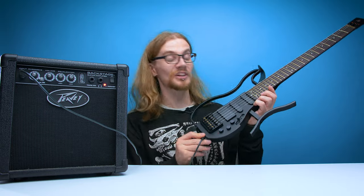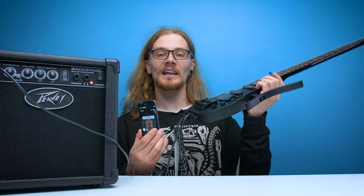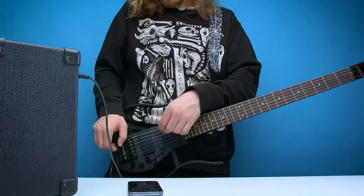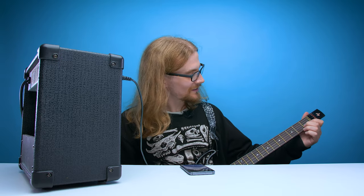Despite my obvious tone deafness, I'm actually going to try and tune this thing. I downloaded a guitar tuner app — some of ALP's guitars actually have a built-in electric tuner, but this one doesn't, so I'm going to have to use the app. That is one tuned guitar right there. All right, let's give the Proclaimers another go and do them justice.